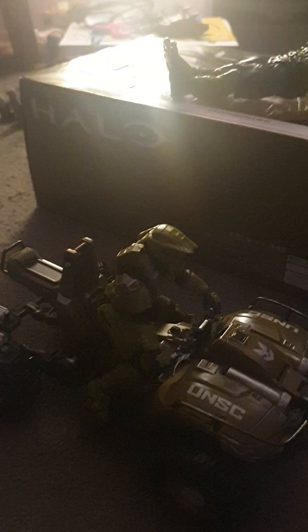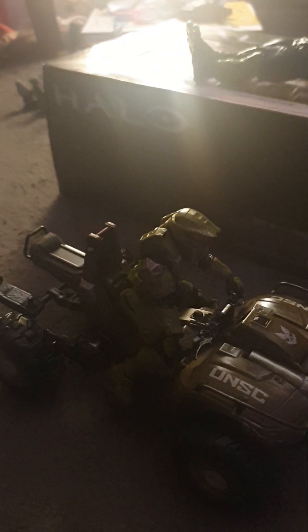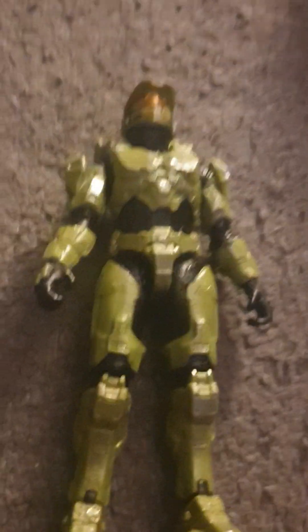This is from Halo Infinite and as you can see Master Chief is sitting on it, but if you want you can take him off — I'm just going to quickly do that. It also comes with one of the blasters, but I'm not sure how you really hold it.